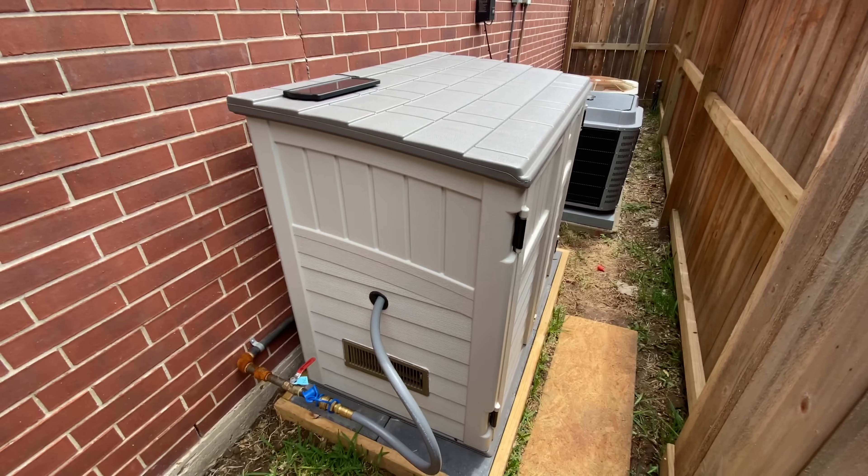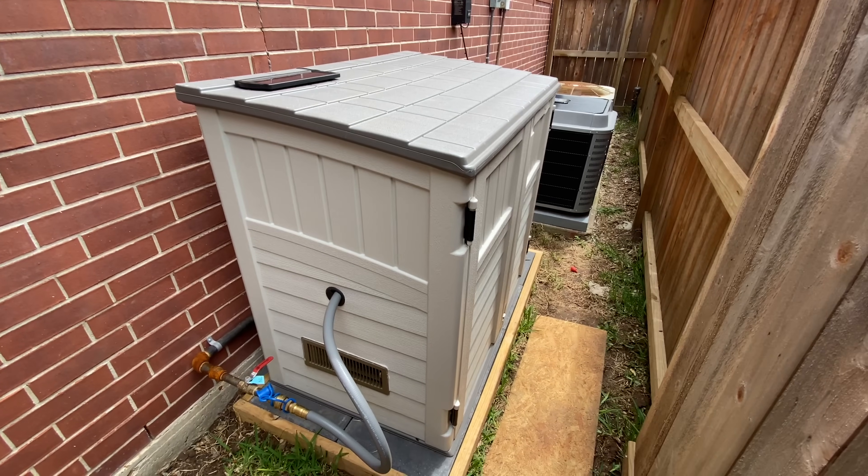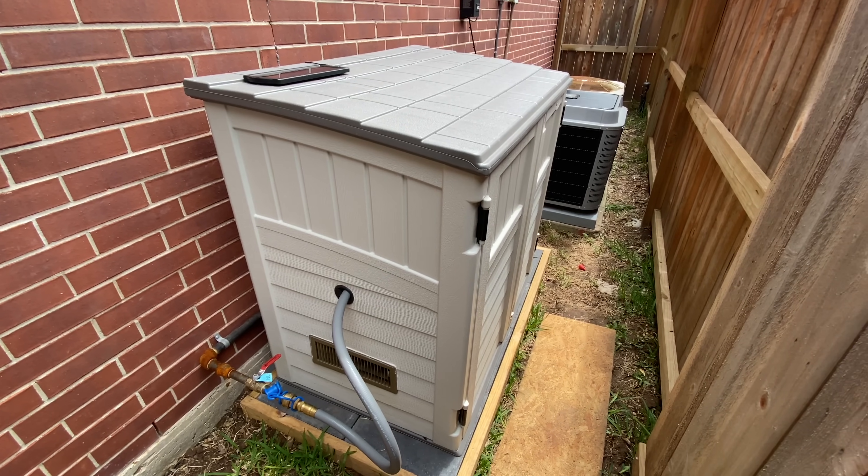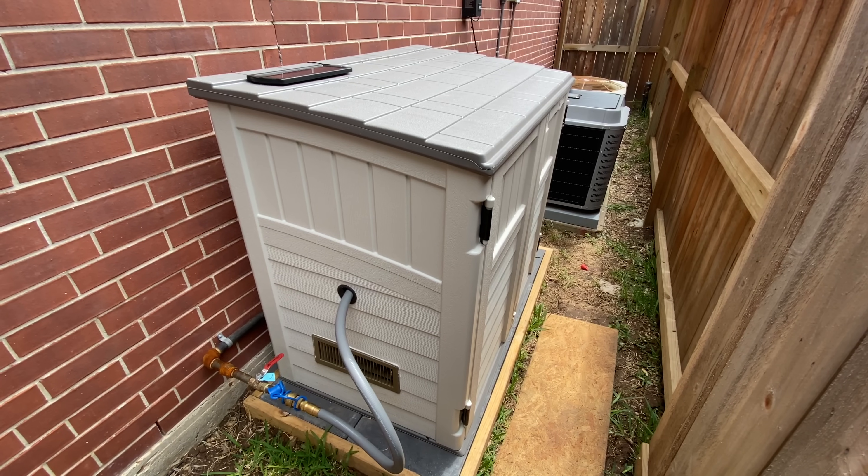This is basically an outdoor shed I got on Wayfair for pretty cheap — I think it was like $189, typically it's in the $300s.